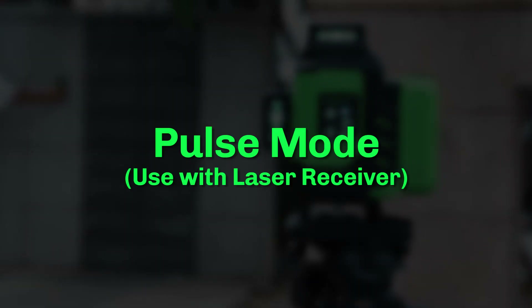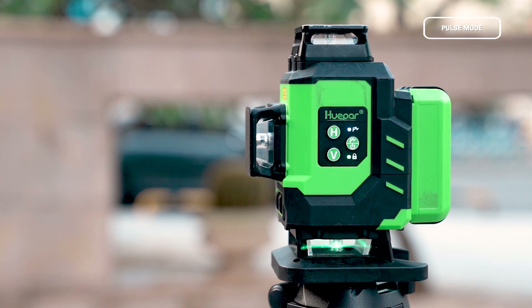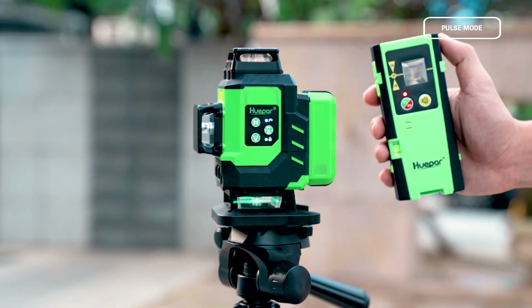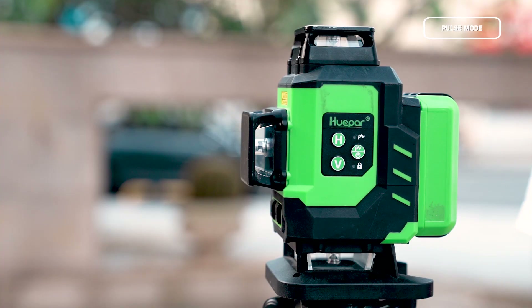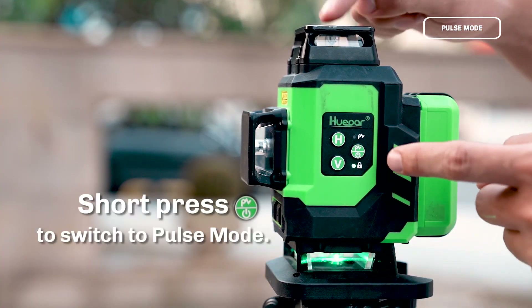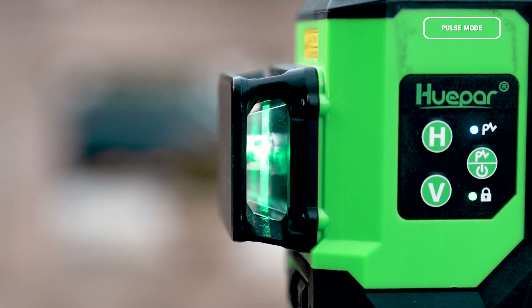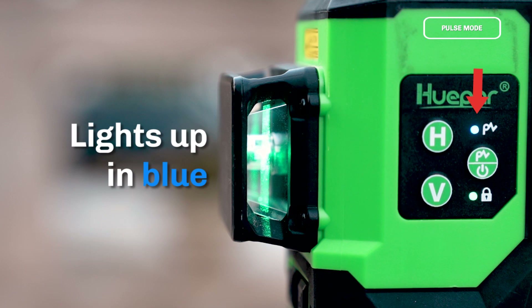Pulse Mode — Used with Laser Receiver: With Pulse Mode on, the laser tool can work with a laser receiver for use in brighter environments or over a larger working distance. Turn on the Laser Tool, then short press to switch to Pulse Mode. The laser beams are dimmer in Pulse Mode, and the Pulse Mode indicator lights up in blue.